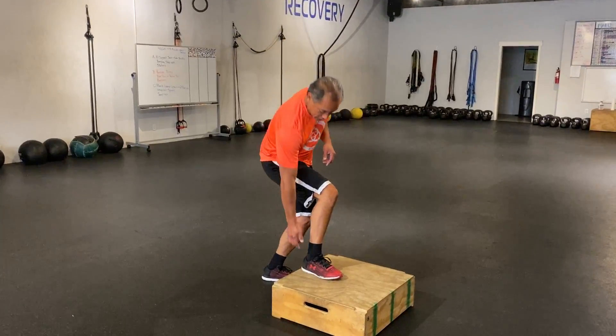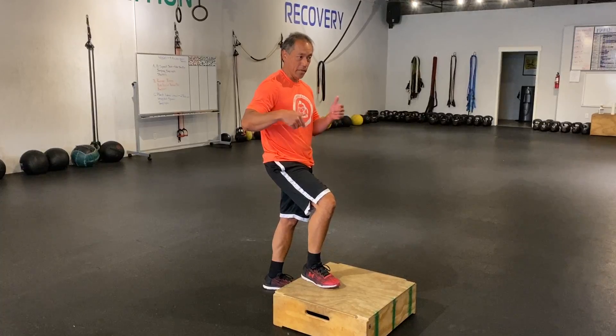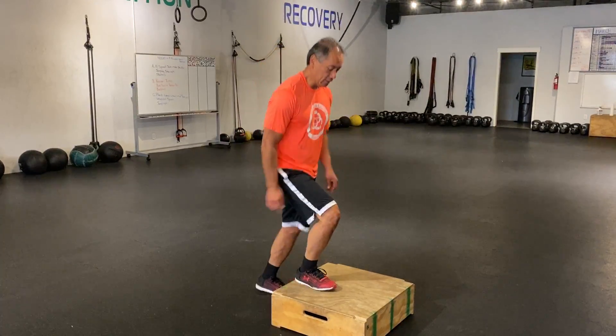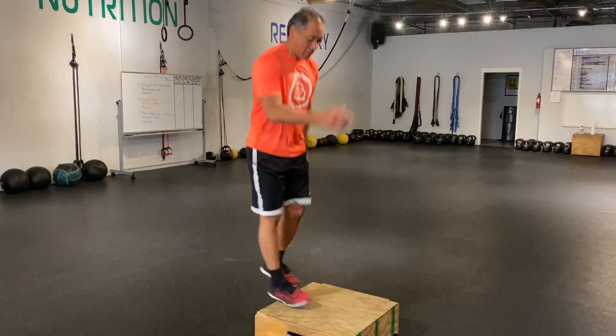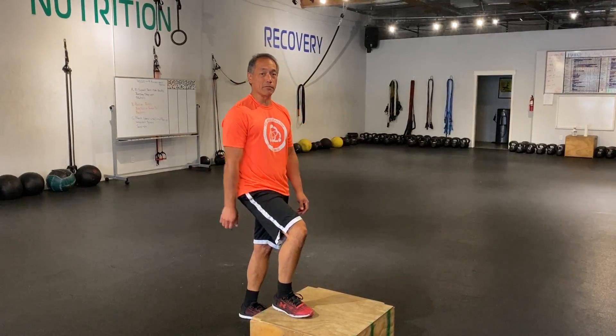Your goal is to always drive off your heel — that's where your power comes from. Make it 40 seconds, so it should be a sprint. Get the arms going, get a nice rhythm — that is your jumping step ups.